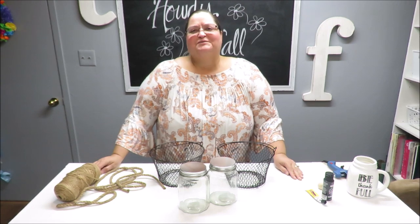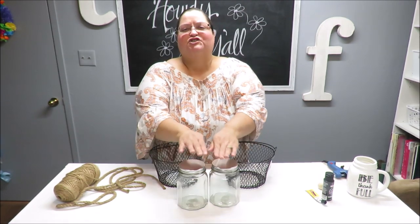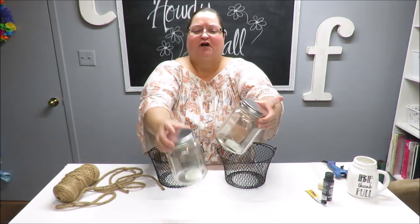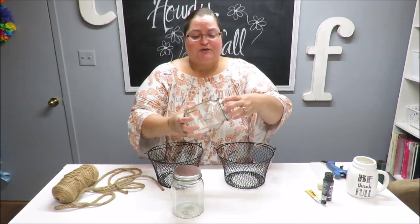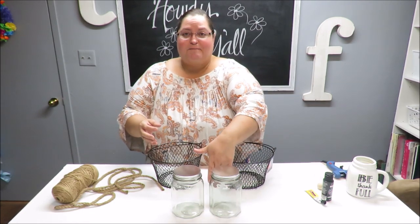Howdy everyone, this is Trisha and welcome to my channel. Today I'm going to be doing some little farmhouse jars. I've got my supplies here and they are from the Dollar Tree — I've got these two glass jars and metal screw-on lids. I thought they were really cute and I want to cover them with a mesh.